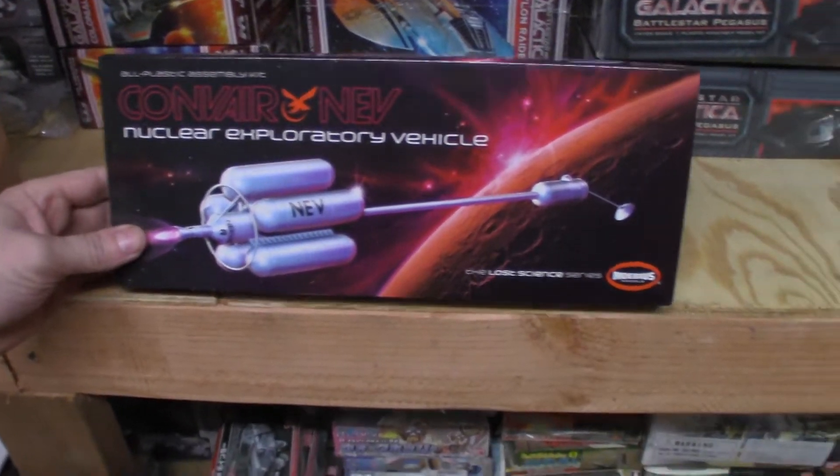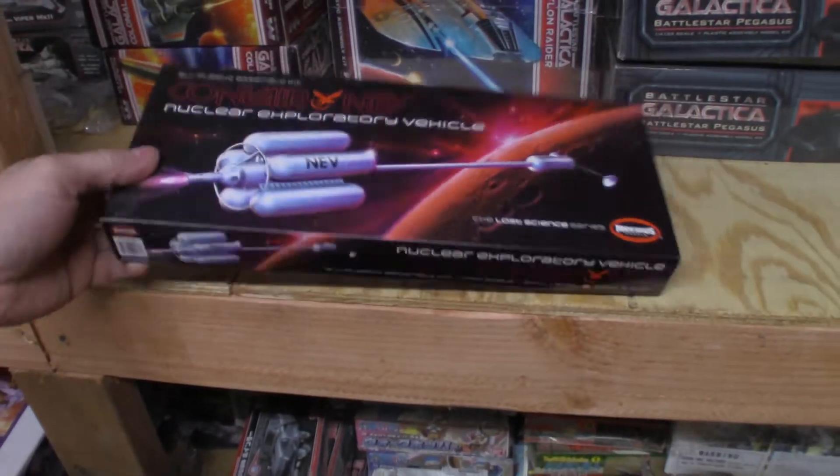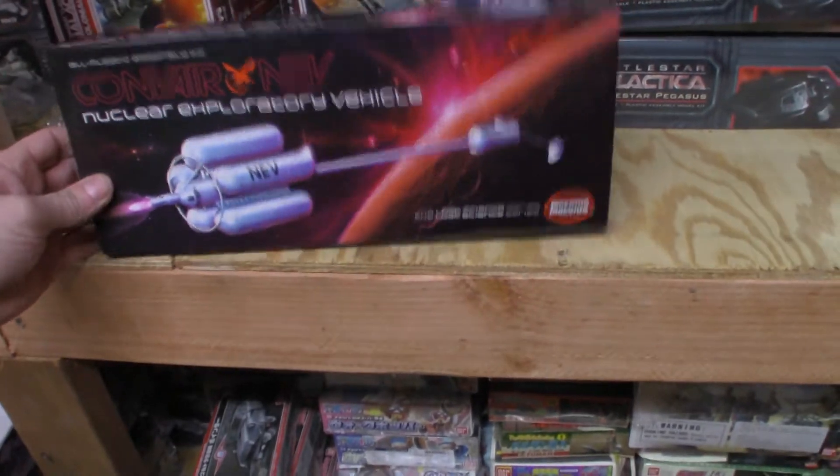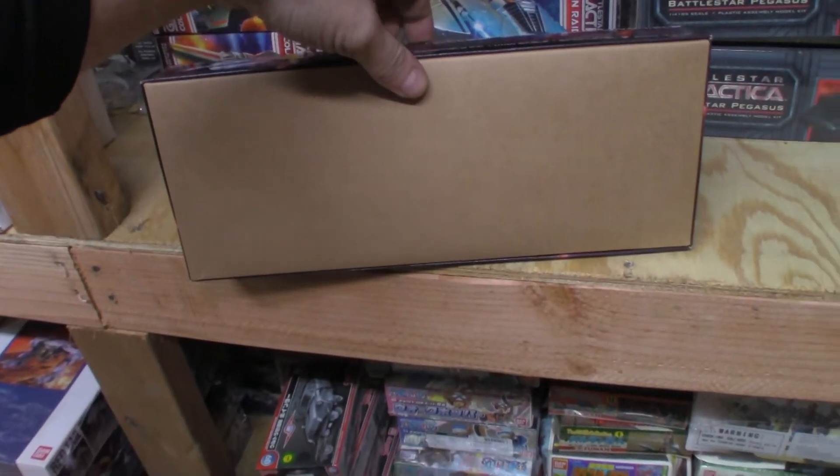Always start with the box. Beautiful box art, done by the great Bob Plant. On the side of the box — this is one of the few models where there is nothing on the back of the box to show the completed model.